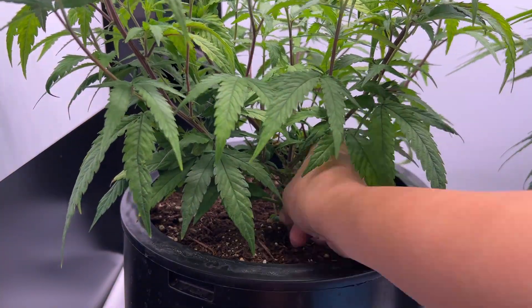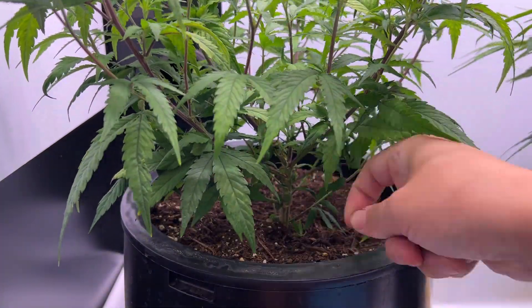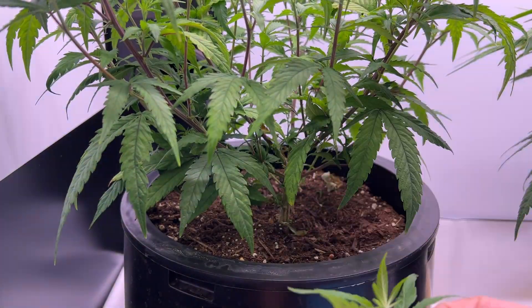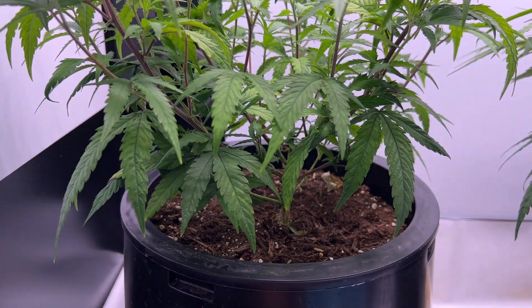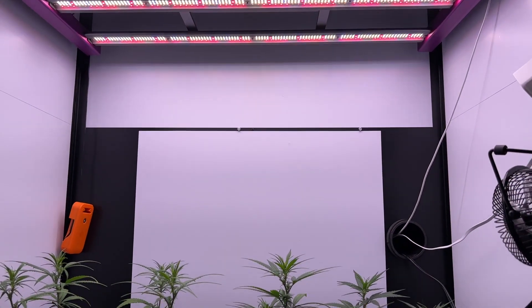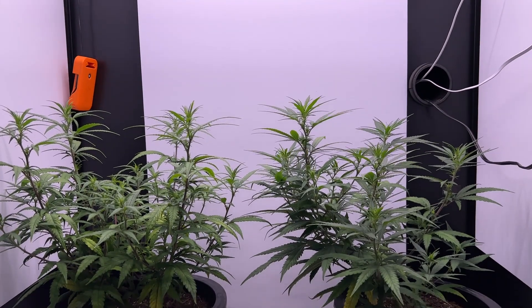I'm doing a tiny bit of defoliation on the lower leaves and stems, just so that nothing's touching each other. But I'm going to be leaving all of the flower sites intact, because I'm trying something new in the flowering stage and I'll hopefully be able to fully maximize the yields of all these lower flower sites. We're good to flower now, so I'll see y'all in part 2 of the grow log.